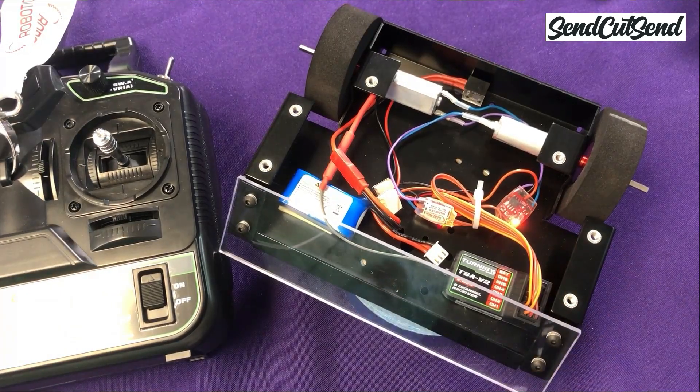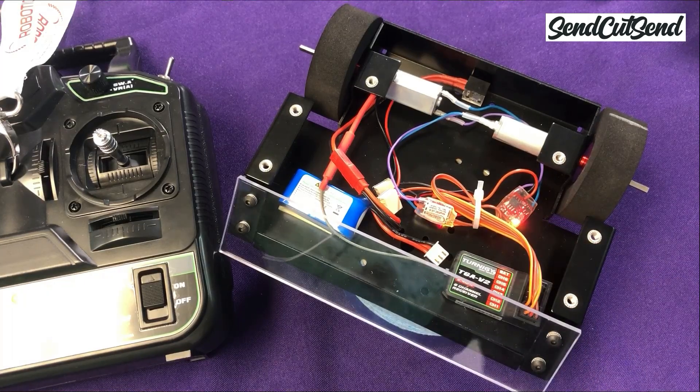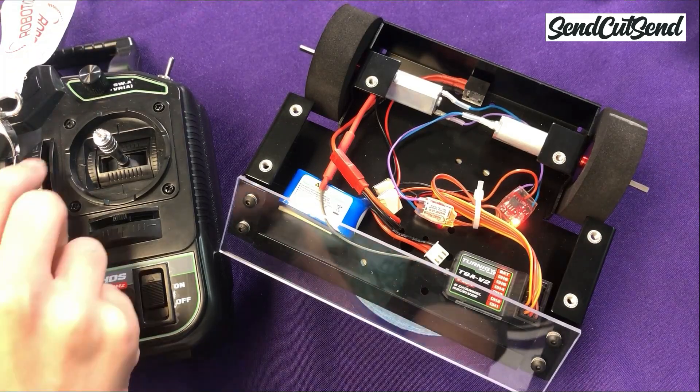Congratulations, your robot is now powered on. You should see some lights on your speed controllers that confirm that it's on. Your wheels should not be moving at this point. If one or both of your wheels are spinning slowly on their own, you may need to adjust your trim.